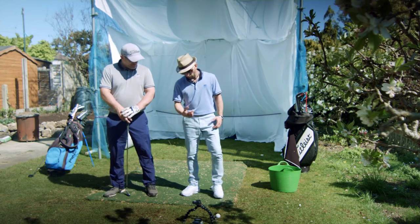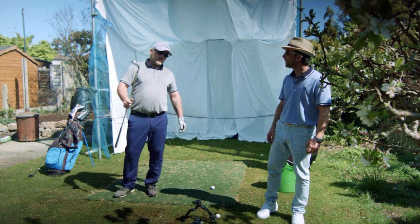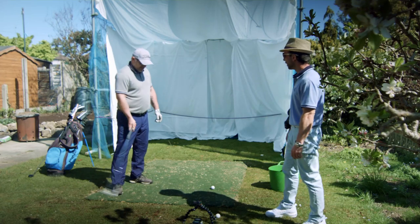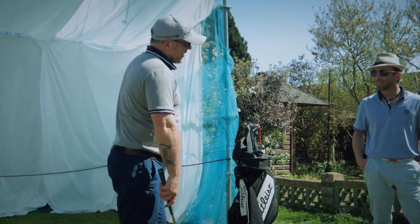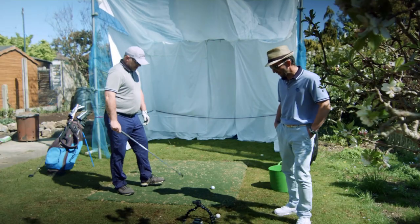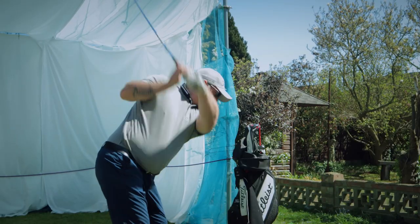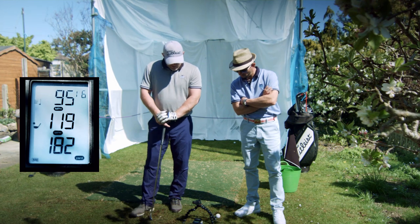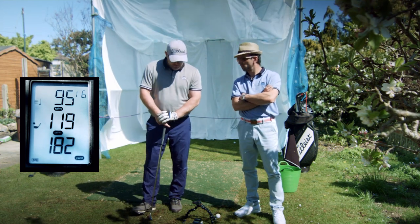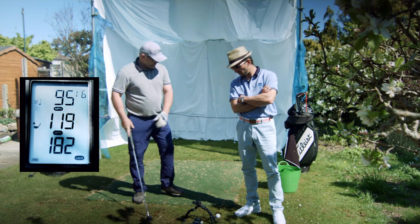Let's go and hit some balls and give this product a review. Cliff, why don't you hit a few balls and give us a test? I'm going to go with a six iron — it's my go-to club when warming up. I normally hit it between 160 and 180. We've got a camera set up on the PRGR. The readings show 95 club head speed, 182 carry — it's reading right on the first strike.